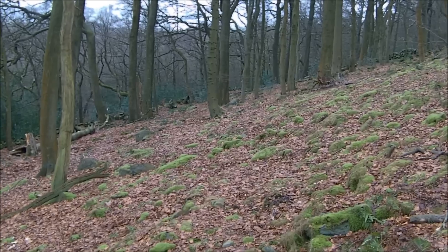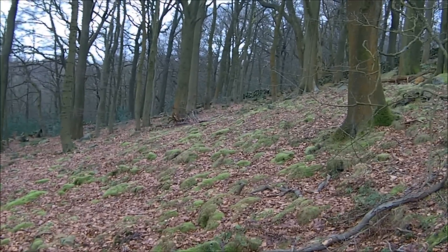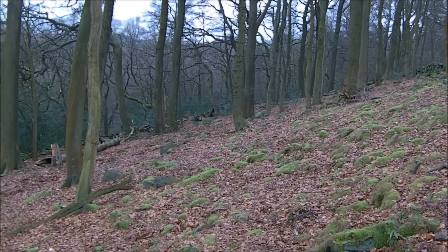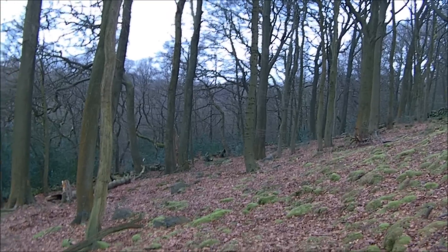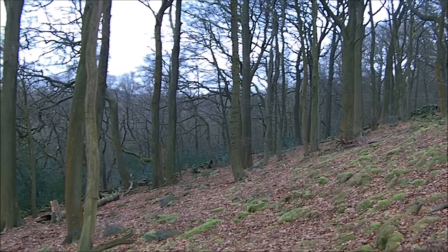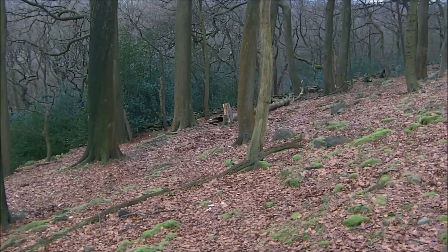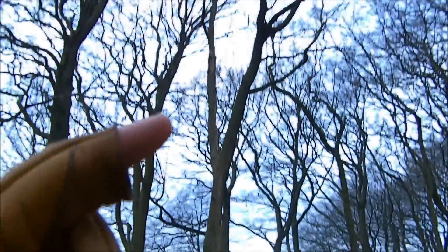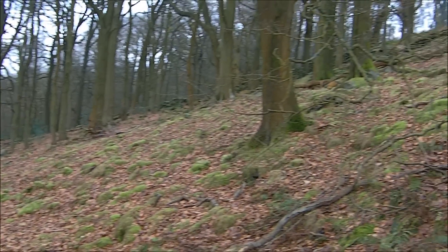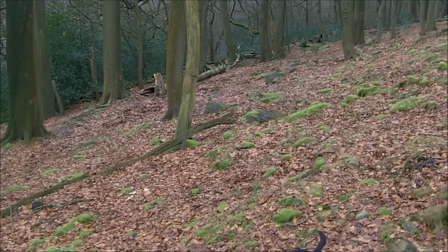Beech saplings don't like strong sunlight and they don't grow very well in clearings. So while nothing else can grow here, the beech can grow — the saplings can grow and get big. As soon as the beech get a hold in here, they shoot up past the oak, block all sunlight, and then the oak starts to die, which could be what this one here is. In summertime, this will probably be one of the darkest parts of the forest in a deciduous woodland.